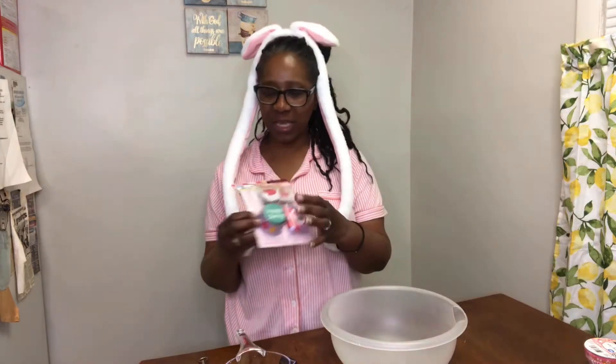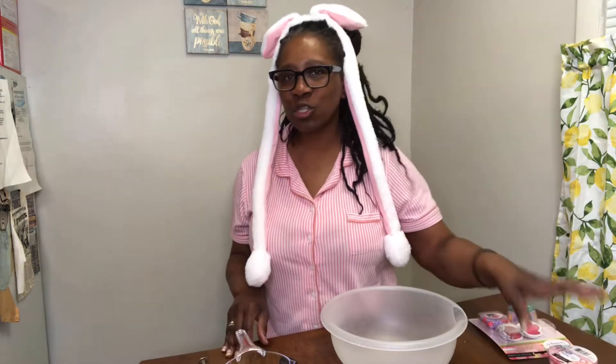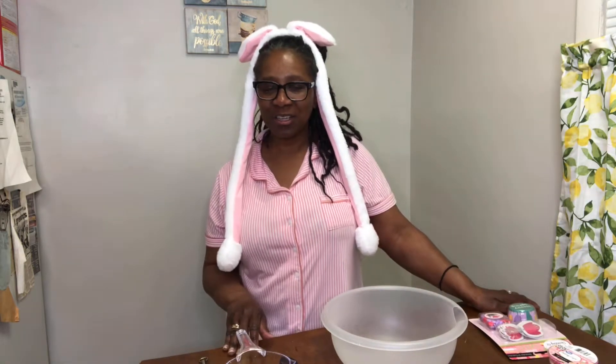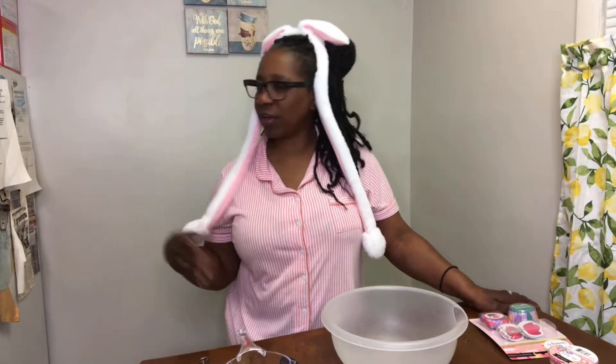And along with my decorating - decorating the spring cups and also the Easter cups that I will be using. We're also going to decorate the Easter decoration as well. Starting off, I already got my oven heated to 350, and I'm going to bake the cupcakes on 325.